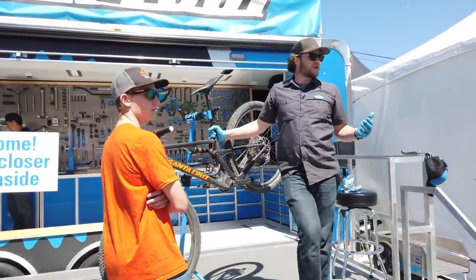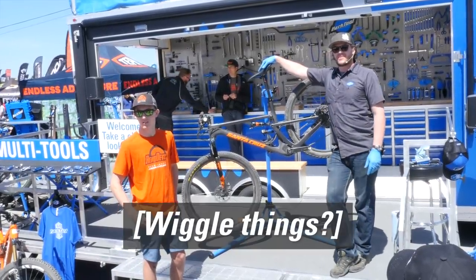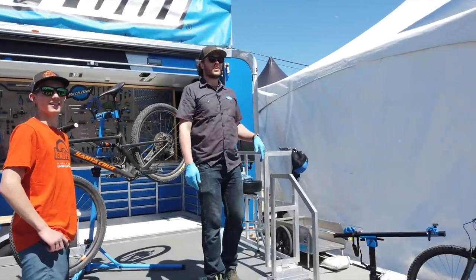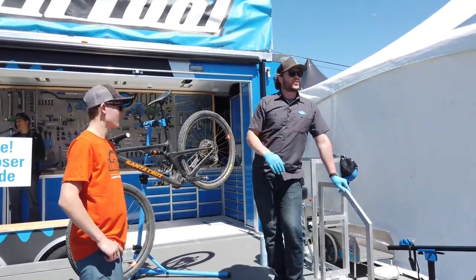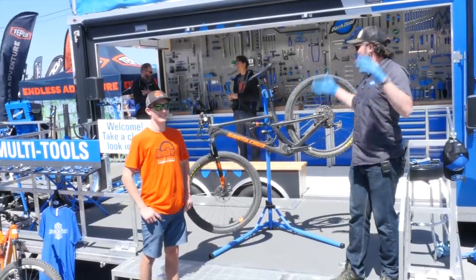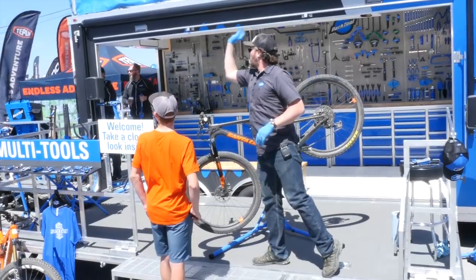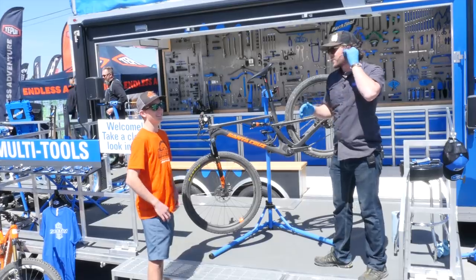How do you test for a creak on a noisy bike? Wiggle things — that's a good answer. But what's the best way to test for a creak or noise on a bike? Ride it. You ride the bike — that is the best way to test for a noise.